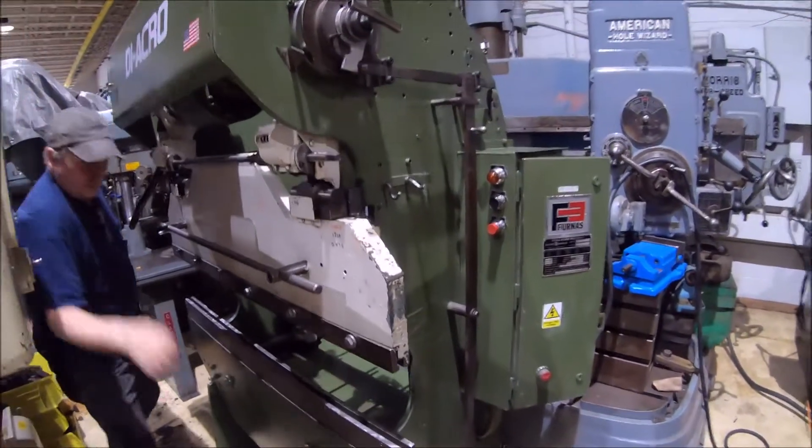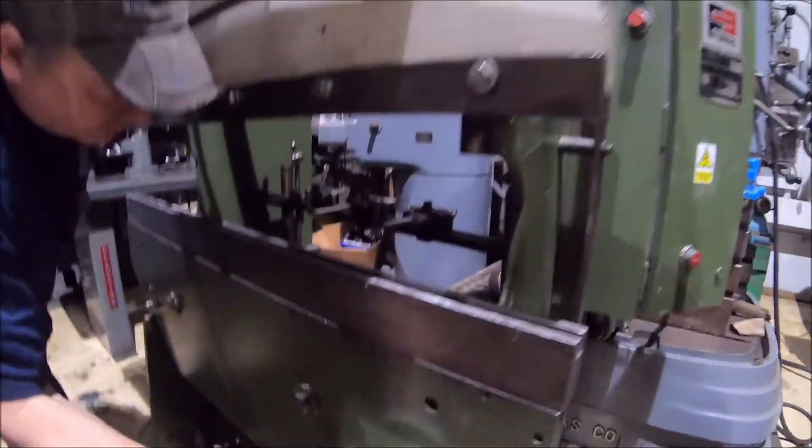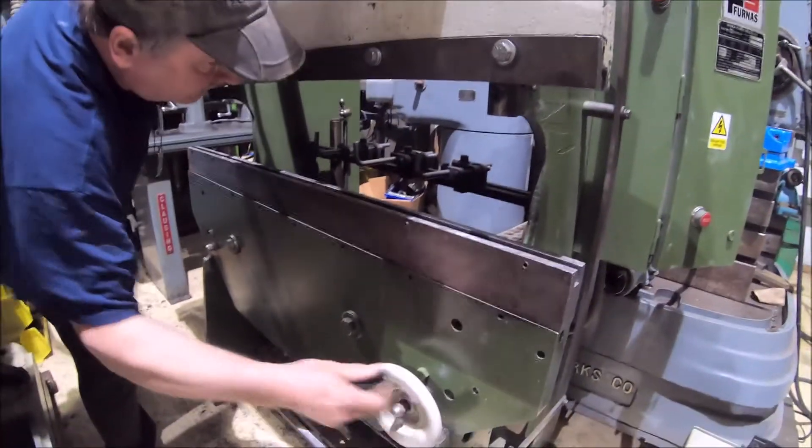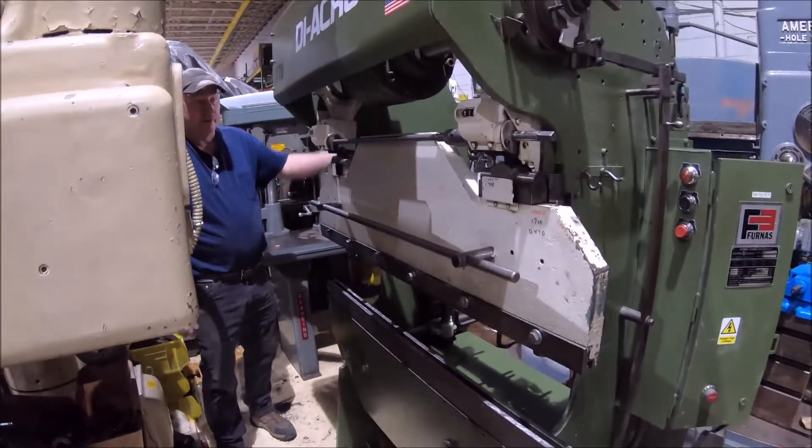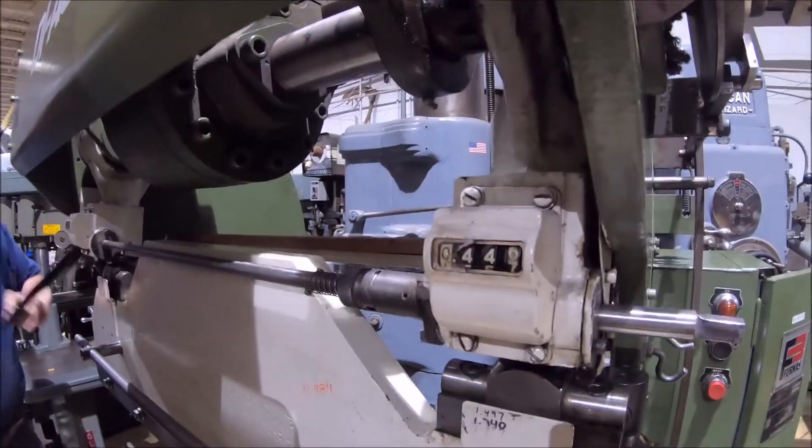It's got an adjustable back gauge on it, front operated. Adjustable ram height, counters.